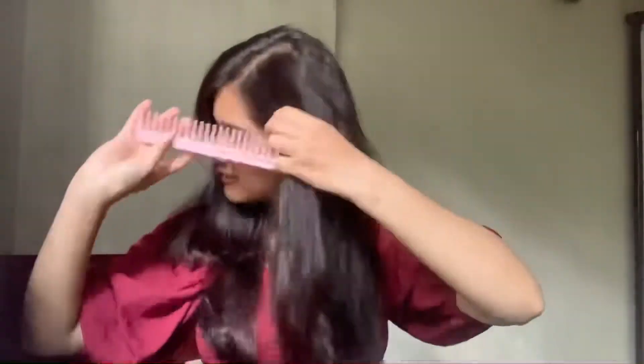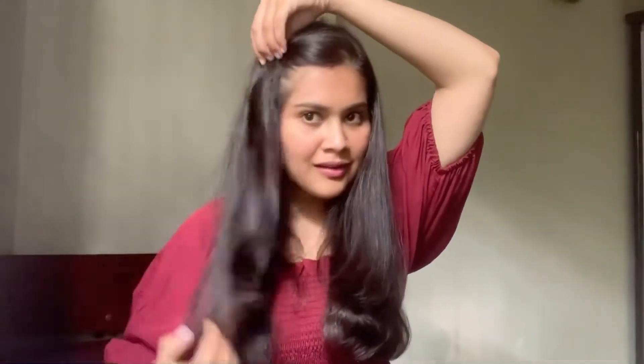Let's go to our next hairstyle. We will do the first partition. You want to add one pin, then another pin, and then two clips.